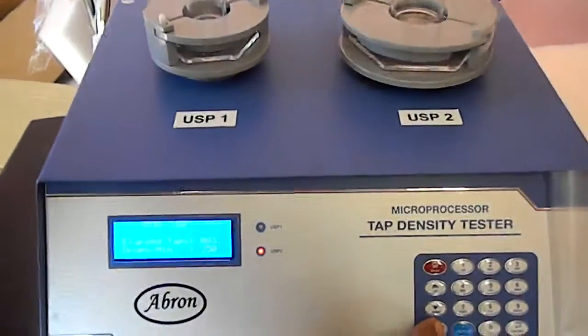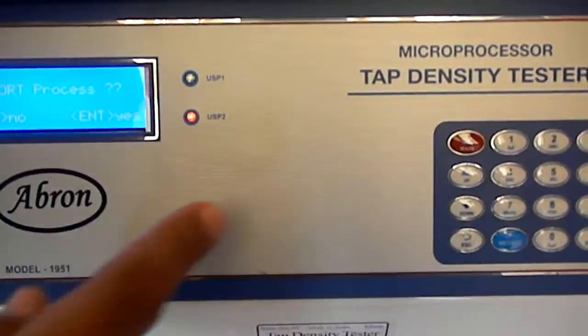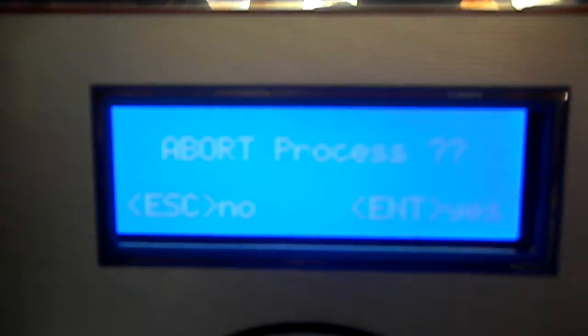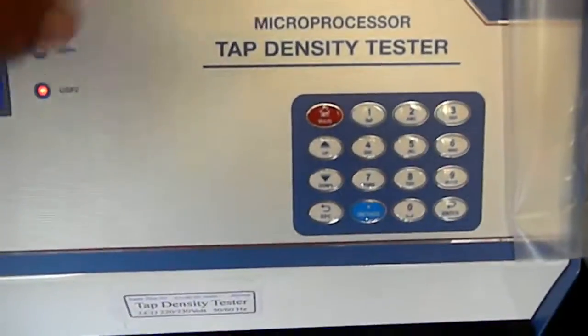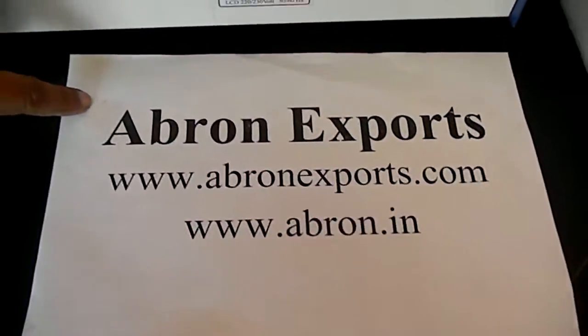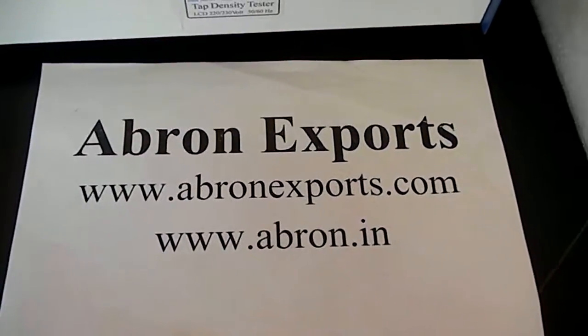After it finishes, you can also stop it in between. There is a mode selection and these things. This is a tap density meter by Avron Exports. You can visit the website or send us an email. Thank you very much.